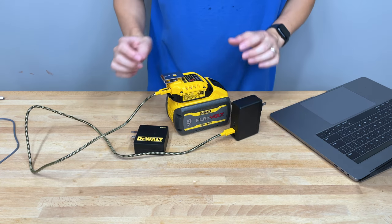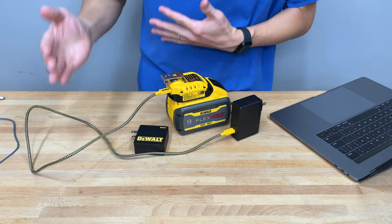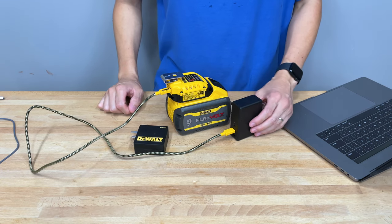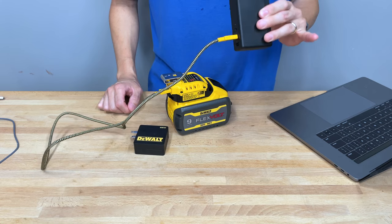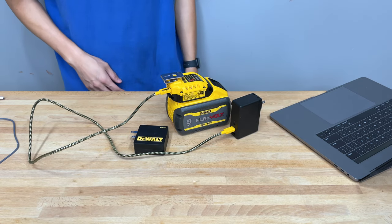Just on general battery information: on batteries like this, you do not want to rapid charge them — it is not generally good for their lifespan. Maybe that's why DeWalt always includes those slower black chargers. But this USB charger will still charge faster than those standard ones.